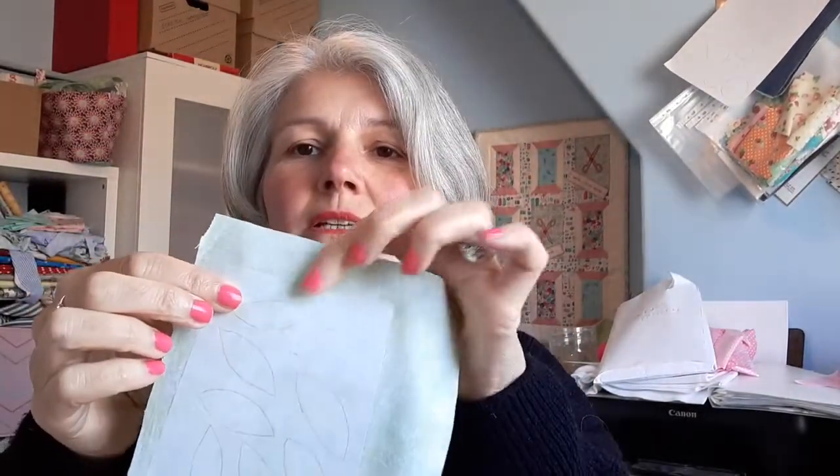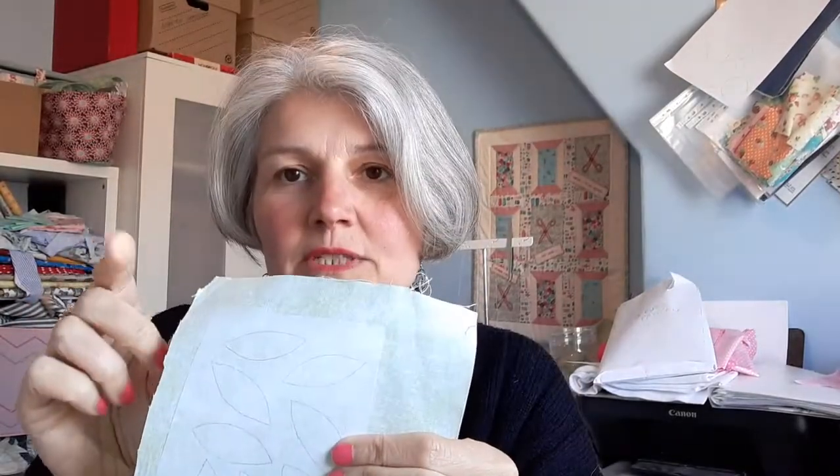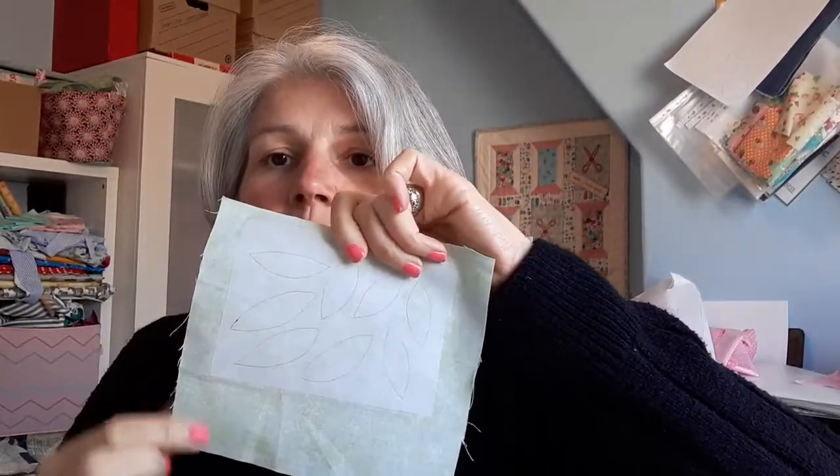I'm going to iron this now. Look — there it is. You'll see it almost change colour and you'll know it's now stuck, but you've still got that papery side. One thing I'd say: put a piece of greaseproof paper or baking parchment over the top just to protect your iron. It's also worth putting it underneath as well — if the Bonderweb was coming over the edge it would stick to your ironing board. Greaseproof underneath and on top is a double whammy of protection.